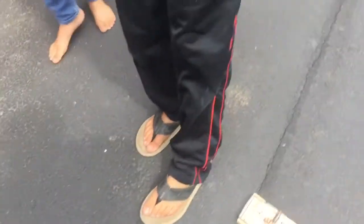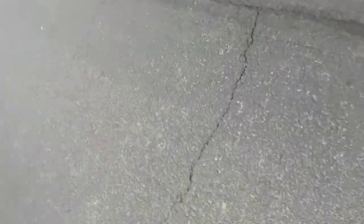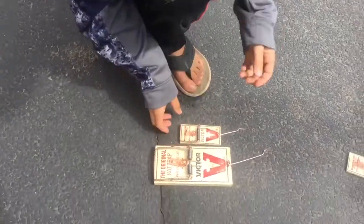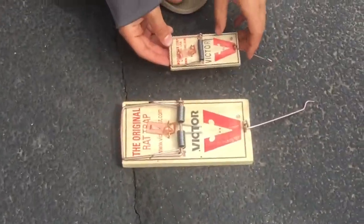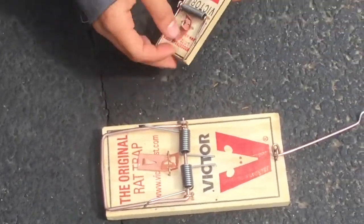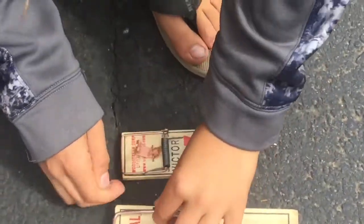That was a big one. Let me just show you the difference. Now let's see if it's cracked or anything. It's a tough stick. Now we're going to show you the comparison between the rat trap and mousetrap. There's a pretty obvious comparison — this one obviously does more damage.